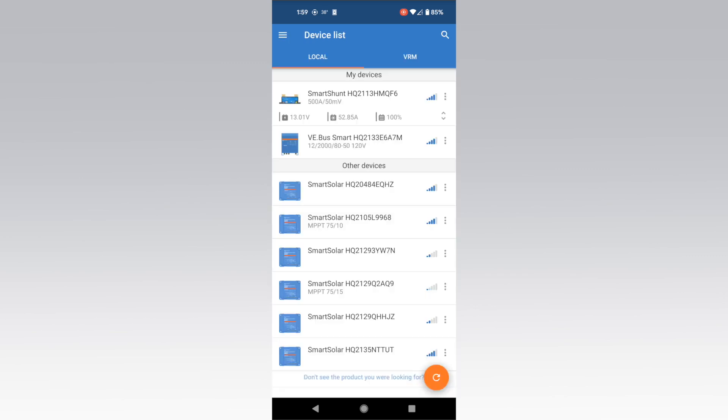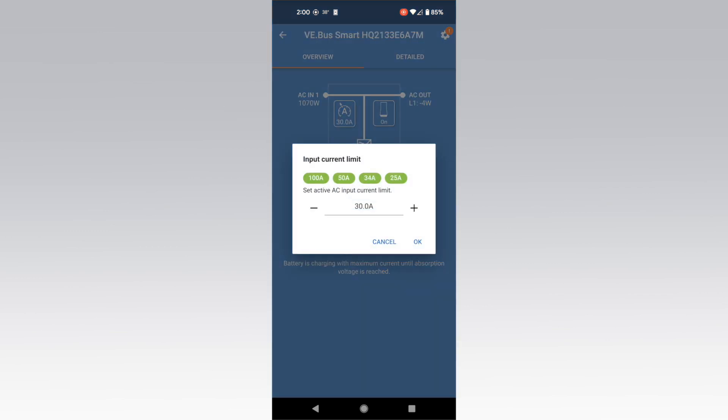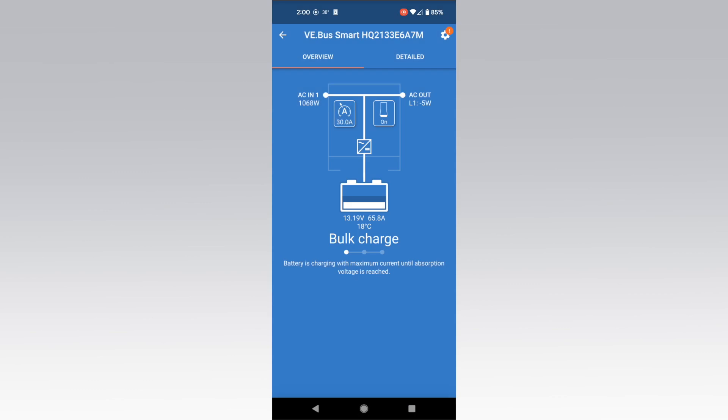You can also change how your MultiPlus functions by tapping on the MultiPlus in the device list. The button on the left will allow you to limit how much amperage you draw from your shore power source. By default it will be set to 30 amps, as the trailer uses a 30-amp inlet plug. However, you may want to change this limit temporarily if you are on a 20-amp or 15-amp outlet to prevent tripping the breaker on your power source.